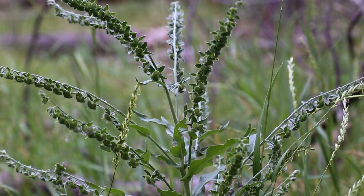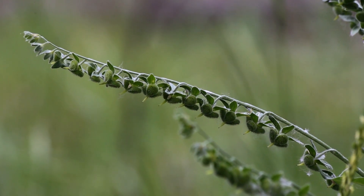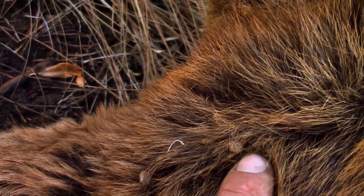This plant not only displaces desirable vegetation but is also toxic to animals, especially horses and cows, causing liver disease and eventually liver failure. The seeds can also become lodged in the eyelashes of livestock and wildlife, causing eye damage.